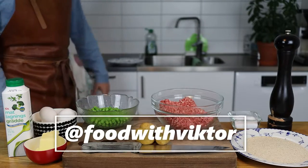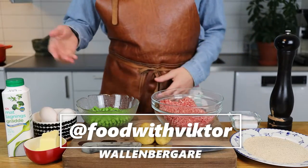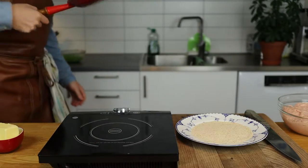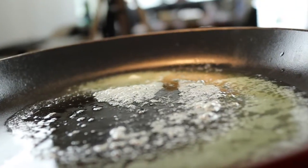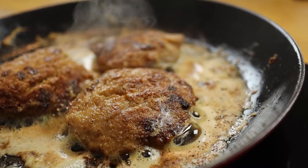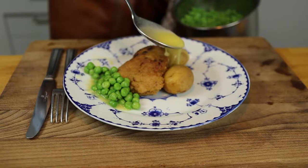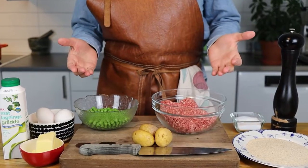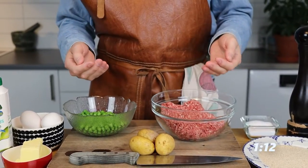Welcome back to another episode of Food with Victor. Today we're going to cook a Swedish classic, Wallenbergare. And if you're here only to see me cook and not to learn about this recipe, I suggest you skip to this part of the video.